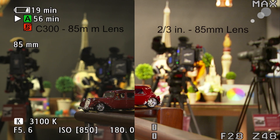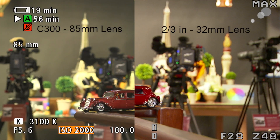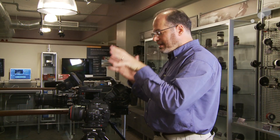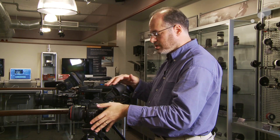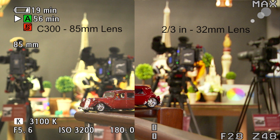Well, I can compensate with my ISO. I'm just going to bring that up from the 850, which is the nominal ISO of the camera, up to about 3200. And that is going to give me now an image that's the same brightness that I saw before. And now, having adjusted the iris on this camera, I have a C300 with a Super 35 sensor with an 85mm lens, and a two-thirds inch camera with a 32mm lens. The look of the image — the field of view and the depth of field — are identical on both cameras. Same machine, I was able to get this look.